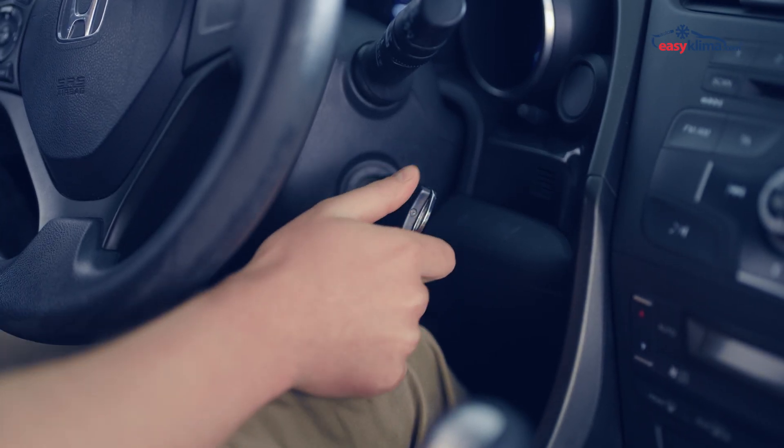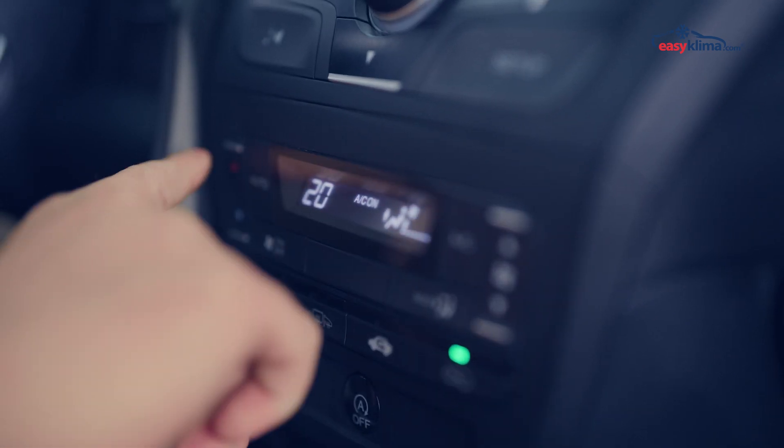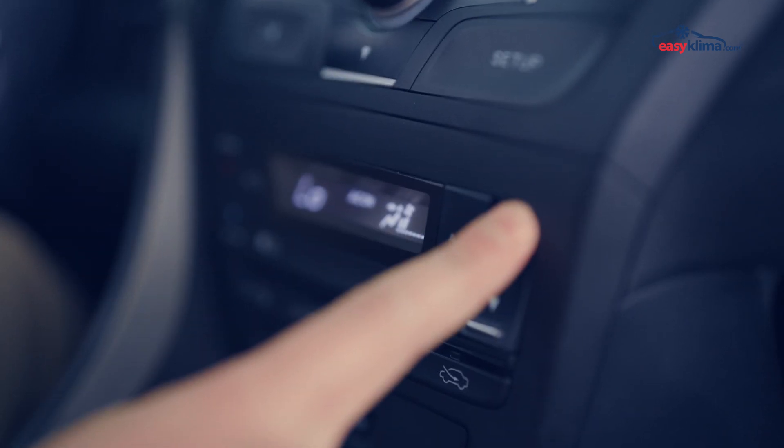Step 2: Start the car engine and turn on the AC. Make sure the AC is set to the minimum temperature and maximum airflow.